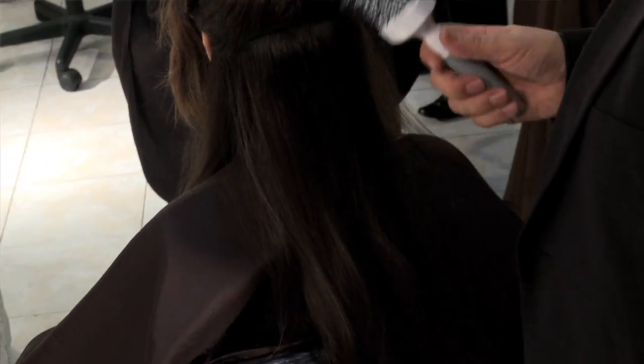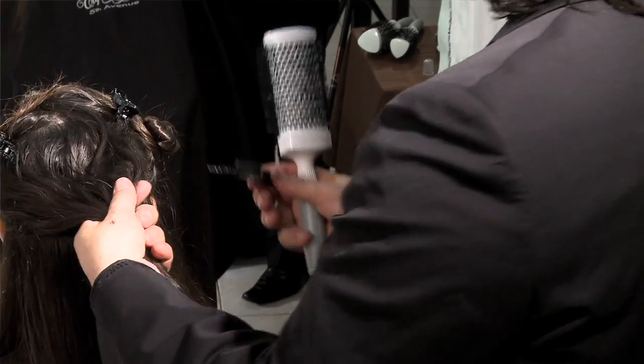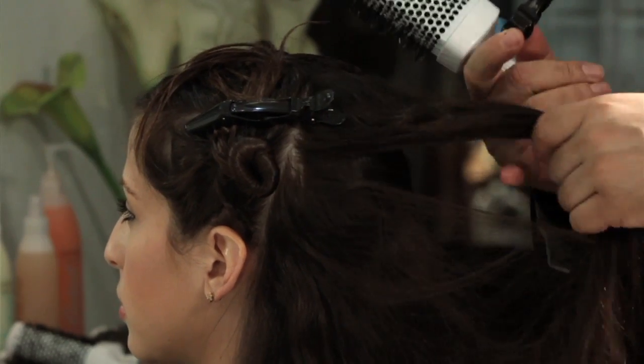One of the other benefits of the triangle brush is that it's made of ceramic. Ceramic technology actually breaks down the water molecule much quicker, and the hair dries faster.